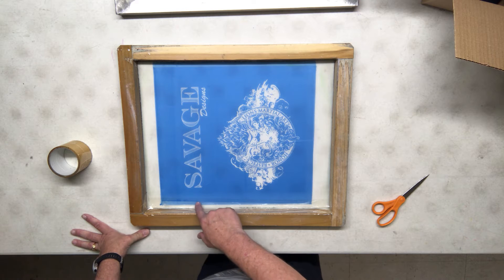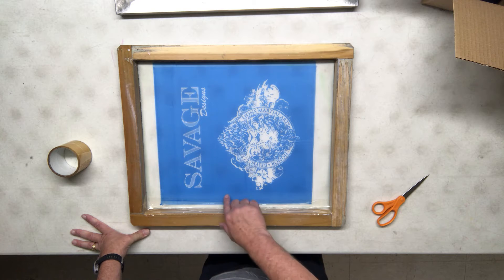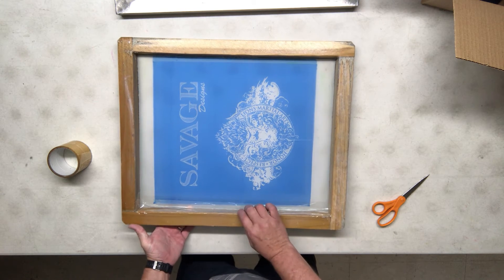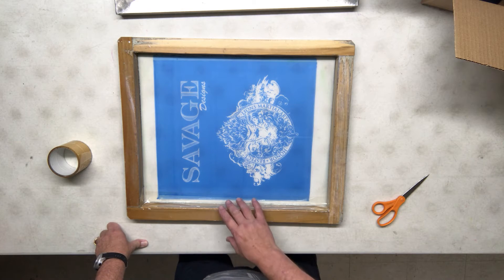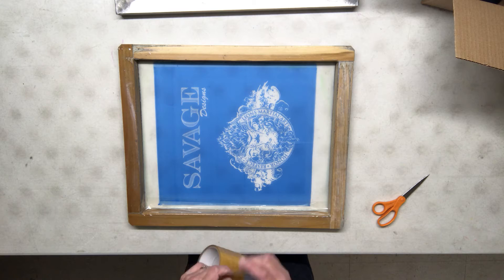If I have a lot of veins coming in when I tape, it's going to create a problem. Those veins start to collect ink and they ooze their way out — they come out the backside and get on the shirt. So we don't want that. If you've got veins, you've got to work on trying to clean that up.